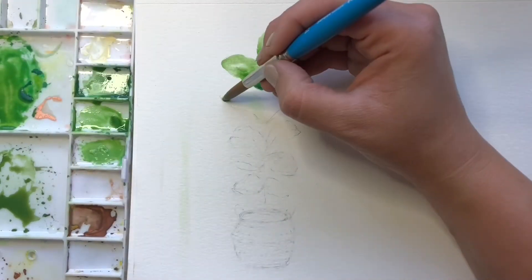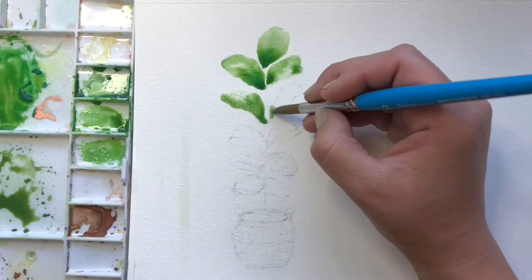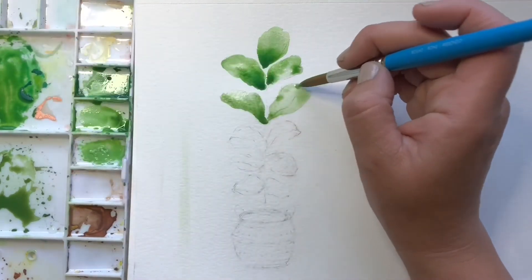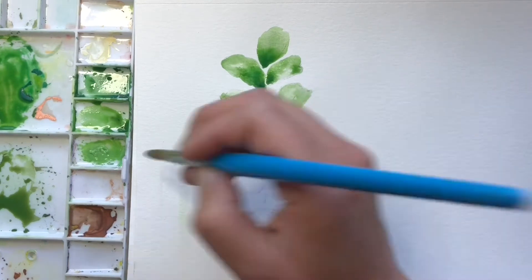I'm just going to go ahead and do all of these leaves now with that light green wash. Remember to put that dark right at the corner where it joins the stem. Once we're finished these, we're going to let them dry and grab a smaller brush and some brown to do the stem. I'm just going to finish these off and then we'll hop right into that.